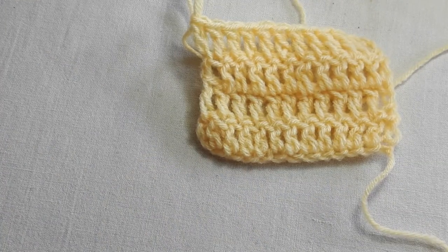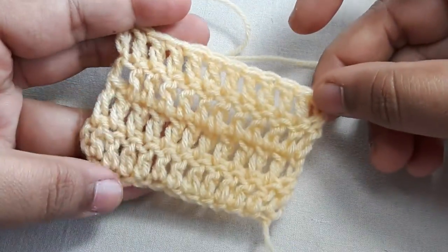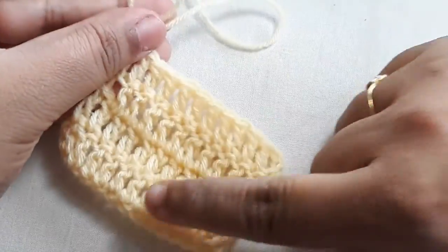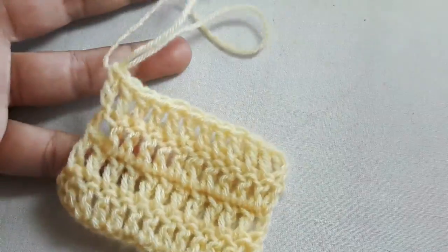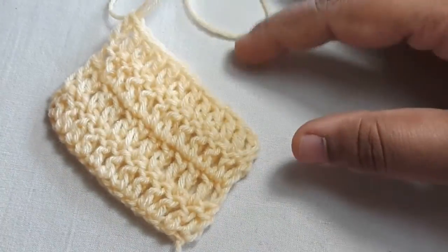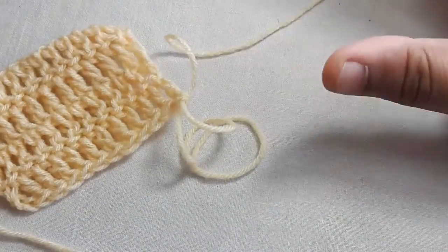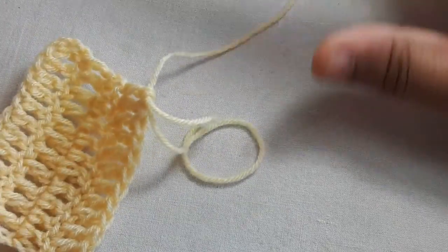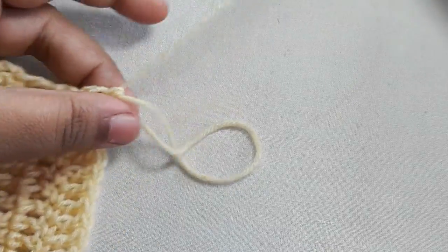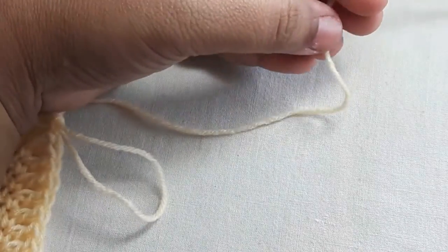Hello everyone. In this video, referring back to our last project together which was double crochet, I want to show you how we can close your work. Imagine this is a big project that you're doing and it's done, and you want to just go back and finish off your work right there. What you want to do is take your yarn, leave some thread, and with a pair of scissors you want to cut it.